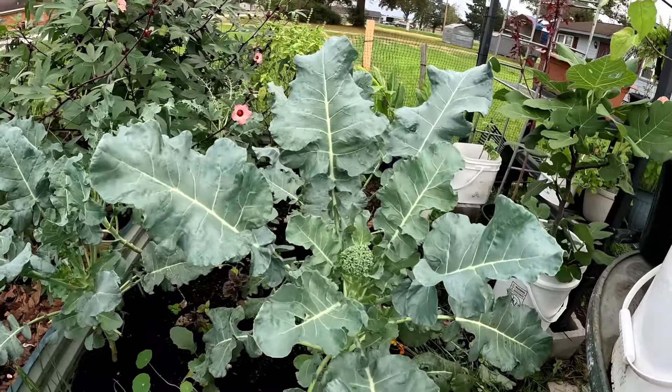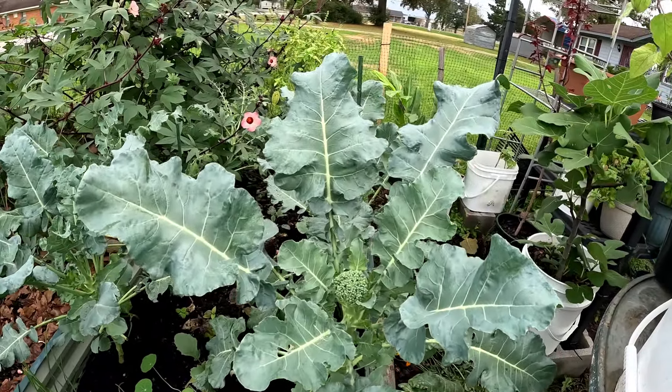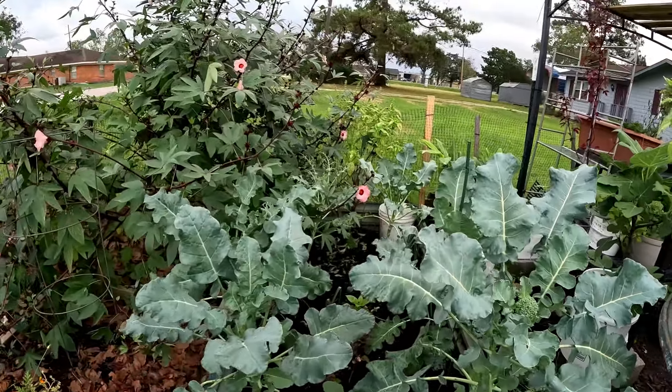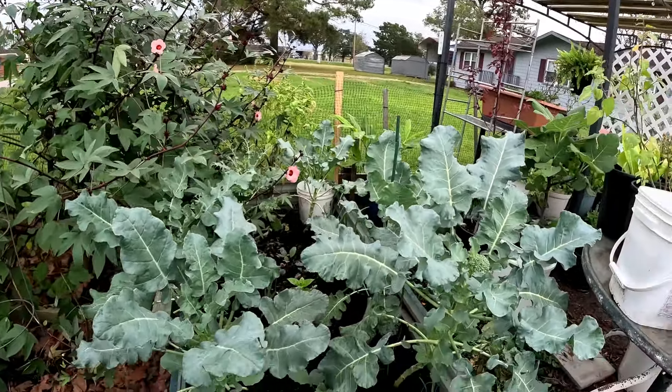I understand these plants have been in here through the whole summer, so yeah. But I do have more broccoli coming up in my hydroponic.